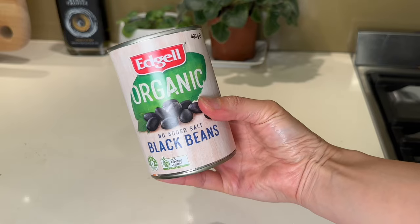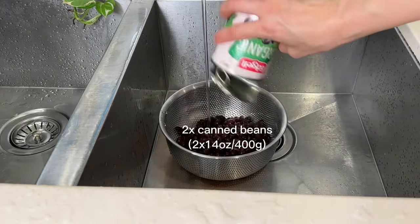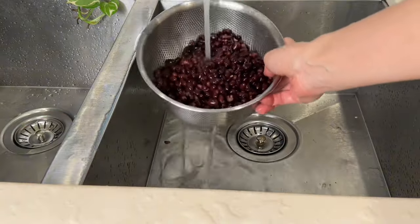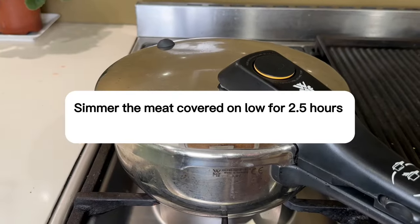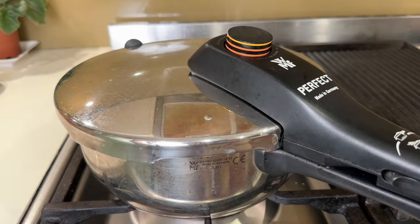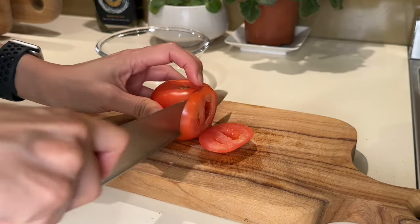I love adding beans to my Mexican beef — it's a nutrient boost, great for weight control, and stretches your protein dollars. While the beef is cooking, I drain two cans of black beans and rinse them until the water runs clear, then set them aside. When my pressure cooker starts making noise and the cooking indicator is up, I turn off the heat and let it sit until the pressure goes down.